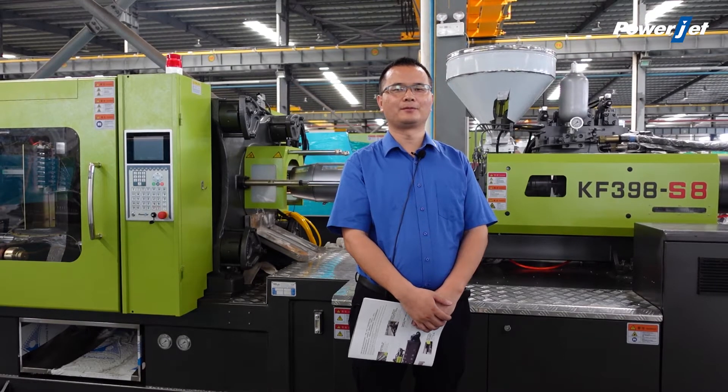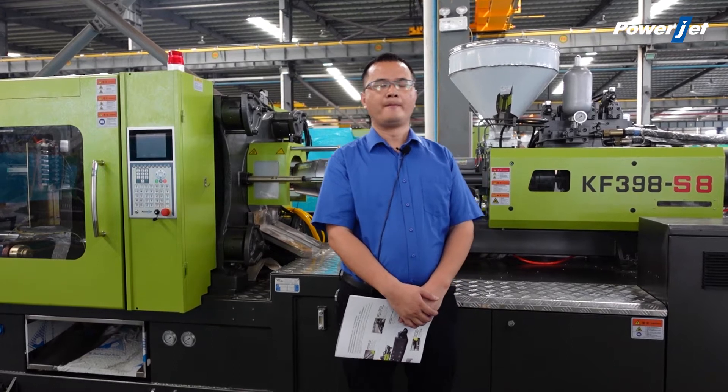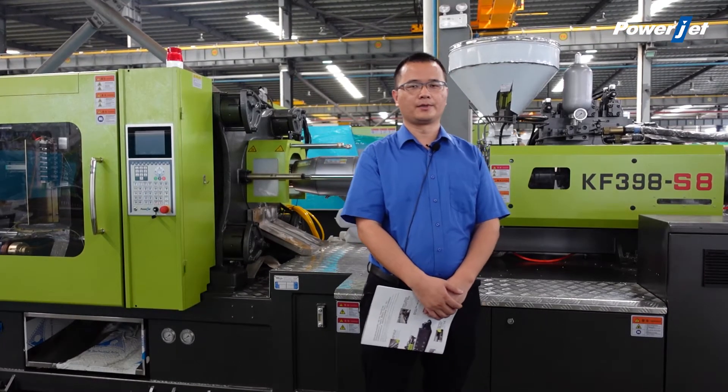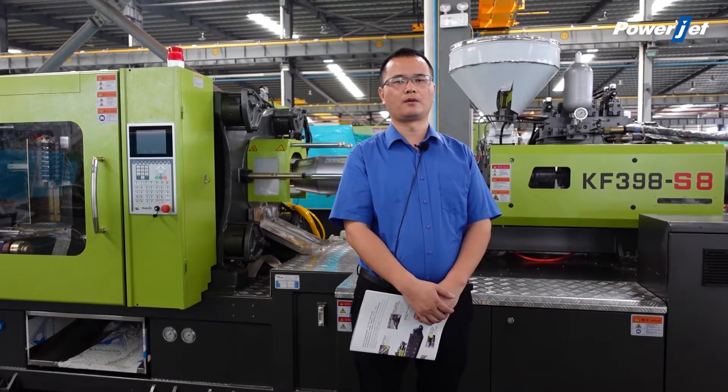Hello, welcome to PowerJet. Let me introduce one of the most popular series machines: the high-speed injection molding machine for thin wall products.